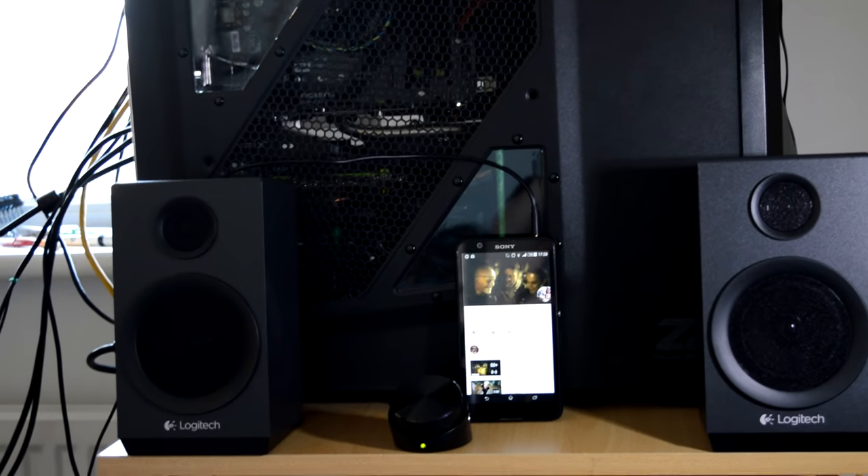Hey there guys, Cerecule Shreddy Seal, also known as Jesse, and today I'm bringing you a review of the Z333 speakers from Logitech. These form a 2.1 setup without the Bluetooth adapter for £45, and if you buy them with the Bluetooth adapter, that takes it up to around £56-ish. This of course is all from Amazon.